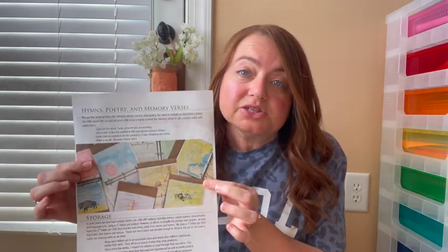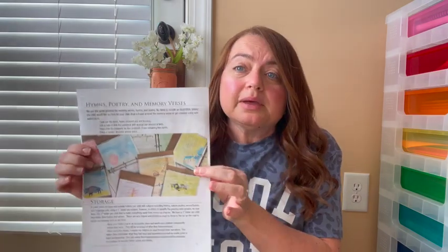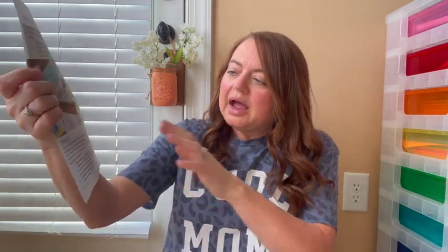She also recommends you can use notebooking for hymns you're studying, poetry, and memory verses — there are so many ways to use it and I'm sure you can find a way to use it in your homeschool. She talks about how to store the pages — they store them in notebooks. I haven't figured out what I want to do with mine yet, but I encourage you to buy the PDF so you can read all the information about it.